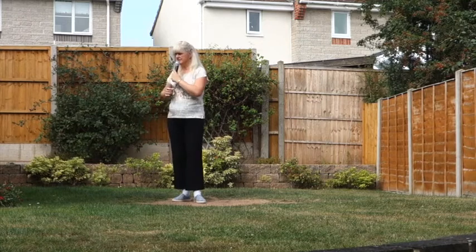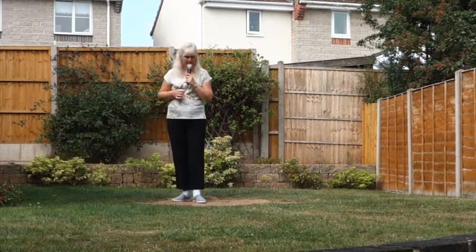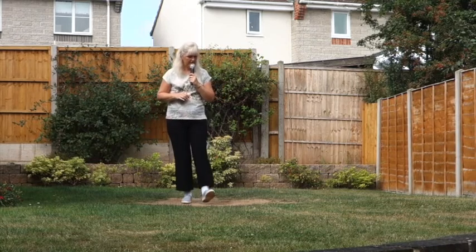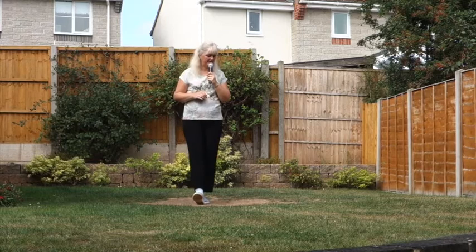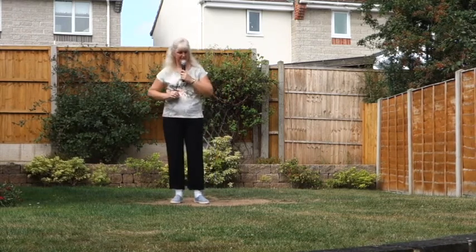To finish the dance — heel switches. Touch your right heel forward, feet together, left heel forward, feet together. And a heel hook: heel, hook. And start the dance again with your step touch.